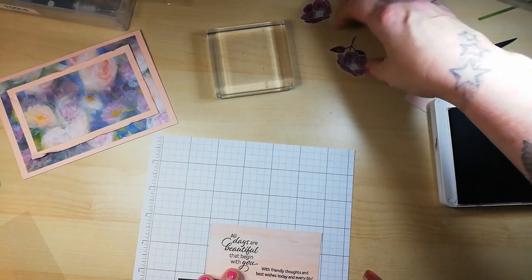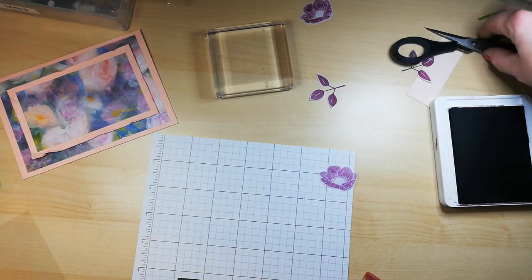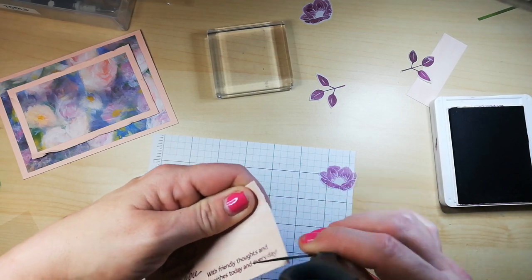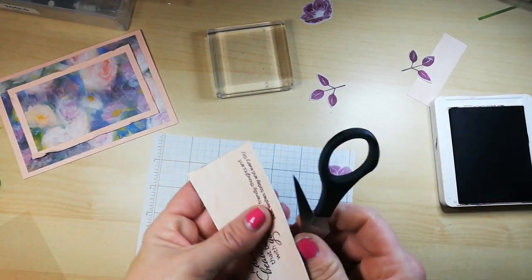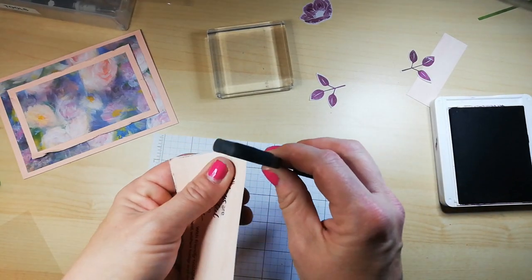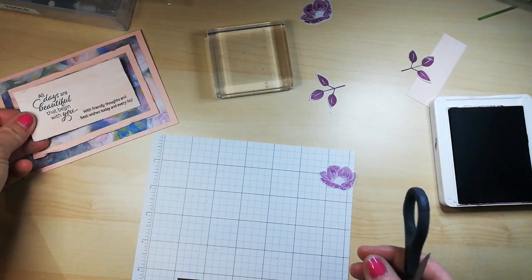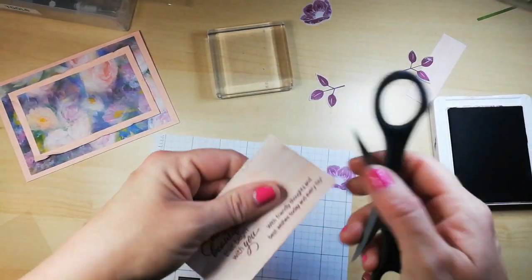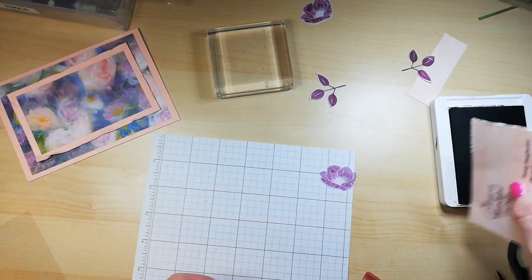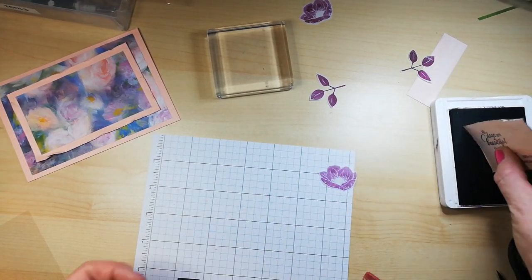Now it's time to play with my fussy-cut vellum — see if that goes there. I think I'm going to rough this up as well. Sometimes clean and crisp doesn't do it for me, so let's just wonky this up. You could actually ink around the edges as well if you wish, but I just want to make it look really warm. I do like that.